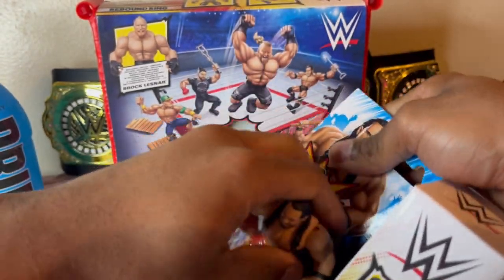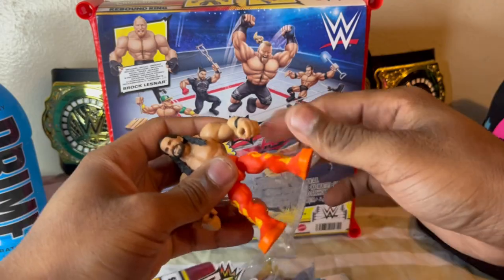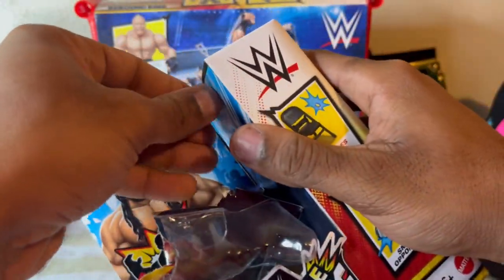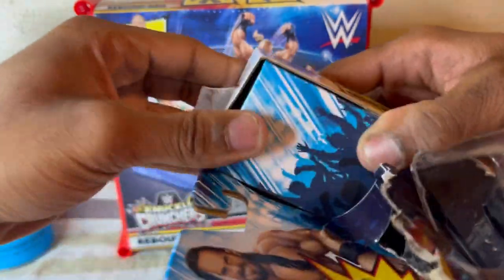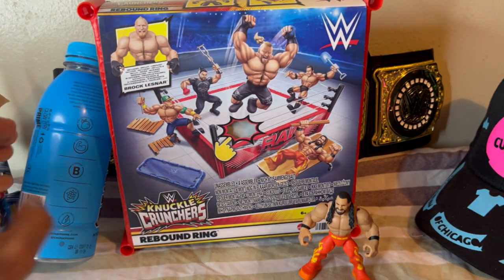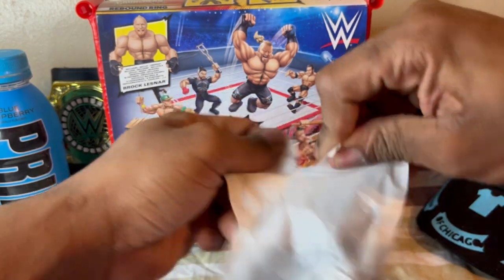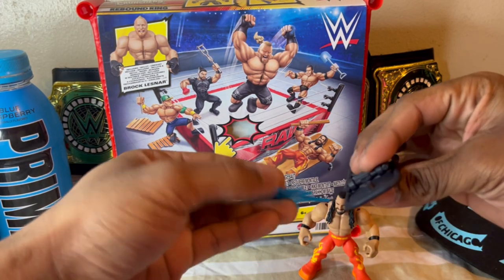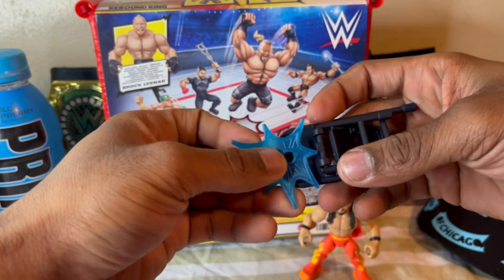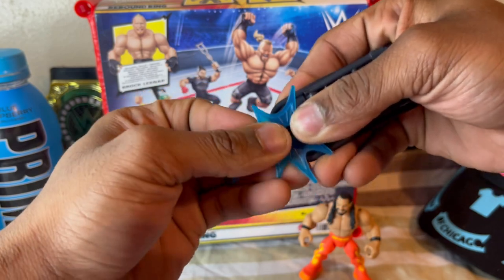So we're going to start with Seth Rollins — crack him open. I believe you open it like this to get the other stuff out. These are the hands. We got the solid steel black chair that comes with it. You put that on the top — it's pretty cool, like you're gonna smash someone in the head with the chair.